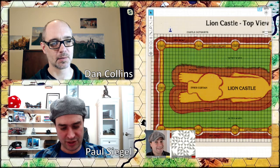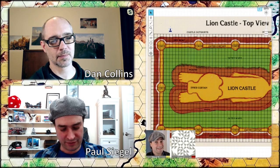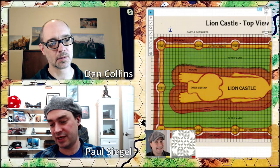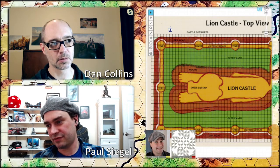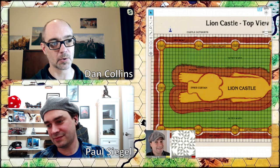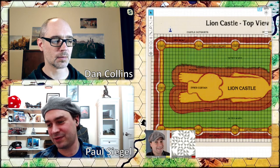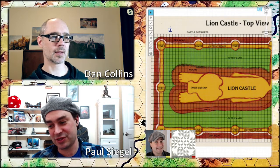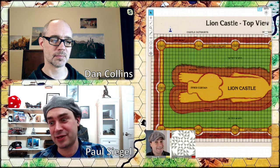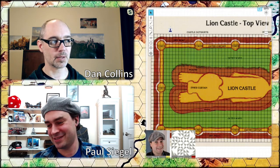You will need the D&D Basic Rules, a set of polyhedral dice, paper, pencil, and an eraser. Don't use a pen because your traits and possessions may change during the adventure. Welcome to the world of Sargon the Wizard. You're about to set out on a thrilling, magic-filled adventure in a dangerous, haunted castle — and you'll be on your own. Only your wits and your weapons can help you.